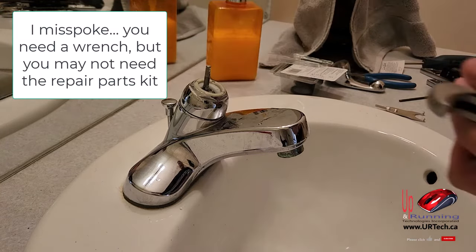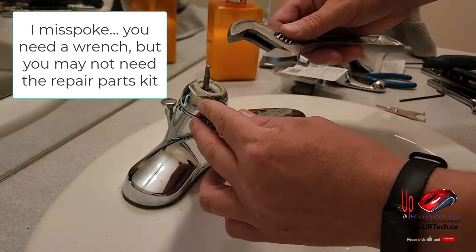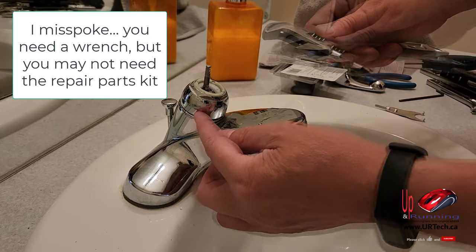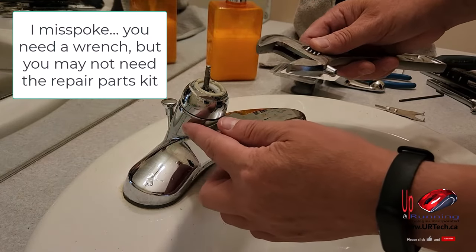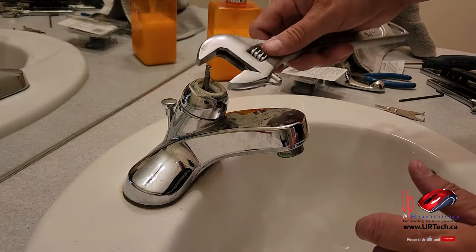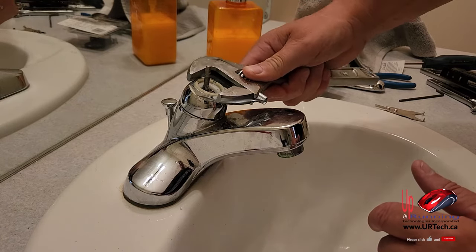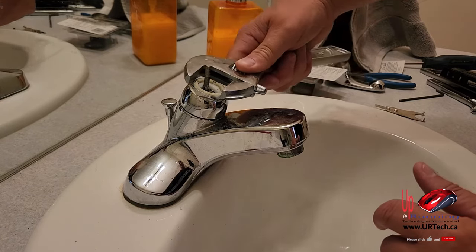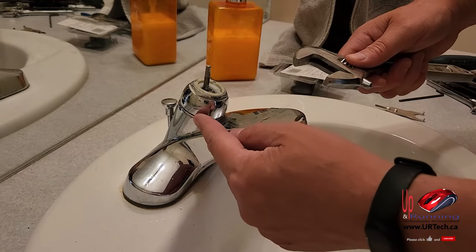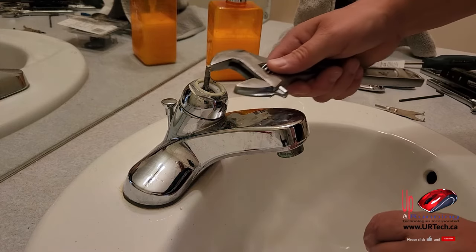There's a nut on top here — that's a bonnet cap, just a cap nut. What you can do if you want to fix the leak without replacing parts is tighten down the rubber seals that are in there. Get yourself some water pump pliers, channel locks, or a large adjustable, put it on, and crank it clockwise. That will put added pressure on the seals. However, in my case I've already done that and it didn't work very well, so I'm going to actually take it apart.